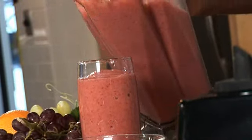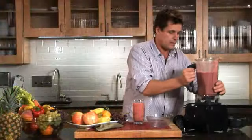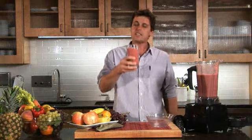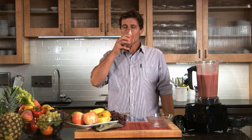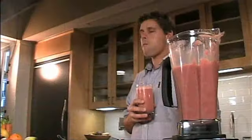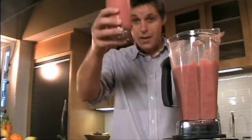I can't wait for you to make one of these for your family. The kids are gonna love this one. They say children are our future and there's no better way to fuel their minds and their engine than with a Vitamix smoothie. Here's to you all. It's so good.